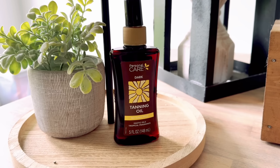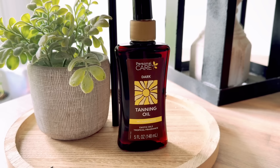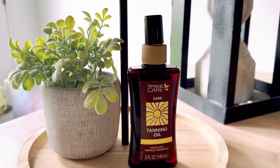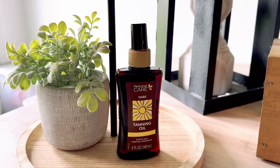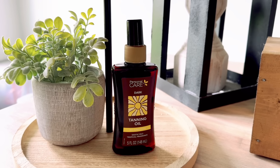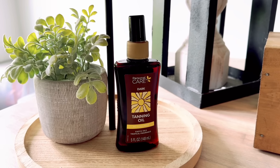This tanning oil is made by Personal Care - it's dark tanning oil with no sunscreen, exotic oils, and tropical fragrance. I want to see what it smells like, how well it goes on the skin, and check out the spray mist. I'm going to flip the camera around and spray some on my legs to see how well it works. If you hear a lawnmower, I'm sorry - my husband's mowing at the moment.